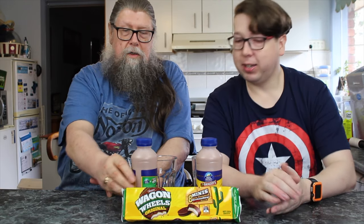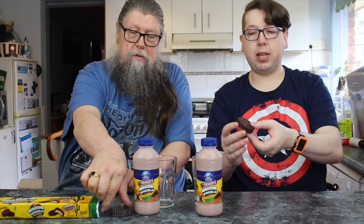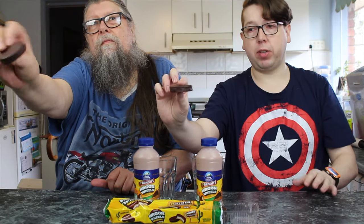Shall we go in for a taste test of the original? I think we should — I will never say no to a wagon wheel. Now, it is a dark chocolate covered biscuit — two biscuits on the outside, with marshmallow and jam in the middle.